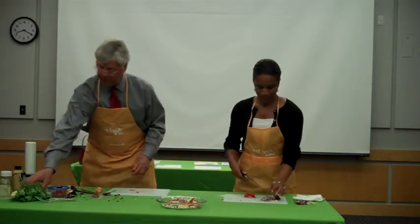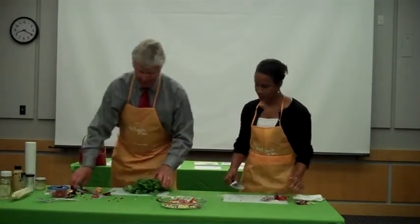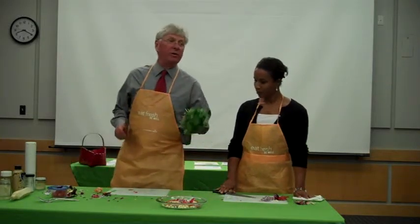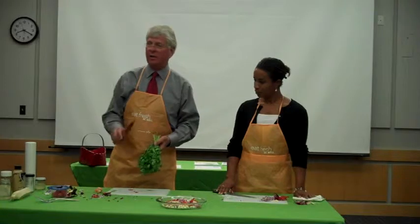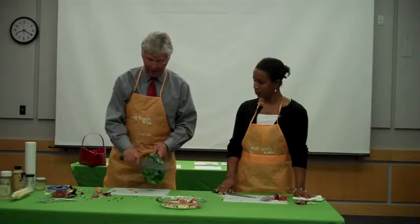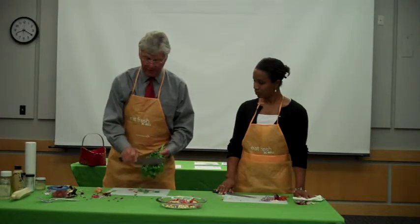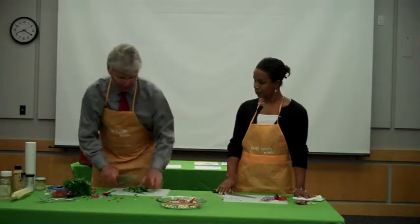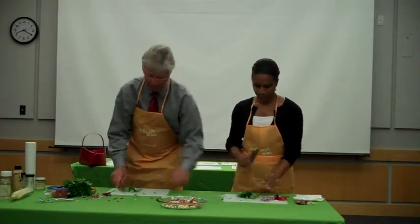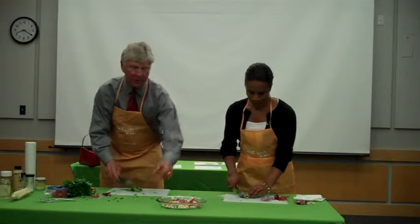Let's move on to cilantro. Fresh cilantro — like parsley, if you're using a bunch of parsley you only want the leaves, not the stems. With a good sharp knife you can stroke down and the leaves will come off while the stems stay behind. With cilantro, you can eat the stems, so I just take a bunch of it and mince it up and sweep it into the salad.